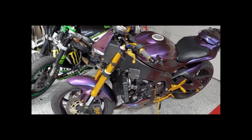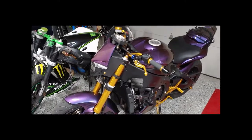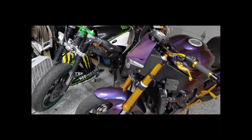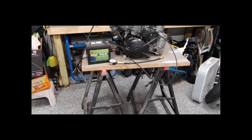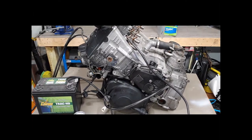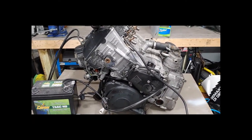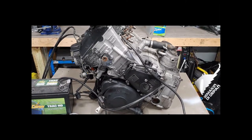Welcome back to the channel. In today's video we are continuing the build on the O2 R1. If you watched the last episode, we just ripped out the engine. Now it's time to go over that engine and determine what is good and what is bad. We do know that the transmission has the faulty second gear that everybody unluckily has, so we're going to have to fix that.